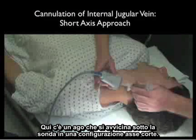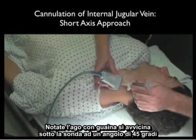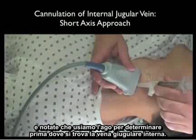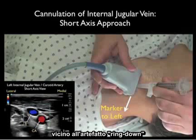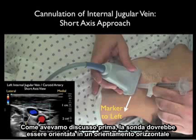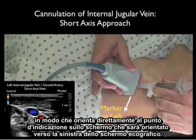Here's the needle coming in underneath the probe in a short axis configuration. Notice that the sheath needle is coming in underneath the probe at a 45-degree angle, and we're using the sheath needle to first determine the location of the internal jugular vein by the ring-down artifact. We would use the same approach for the cannulating needle coming in underneath the probe at a 45-degree angle. The probe should be oriented in a side-to-side orientation with the marker down towards our left as we stand at the head of the bed, so it orients directly to the screen indicator dot which will be oriented towards the left of the ultrasound screen.